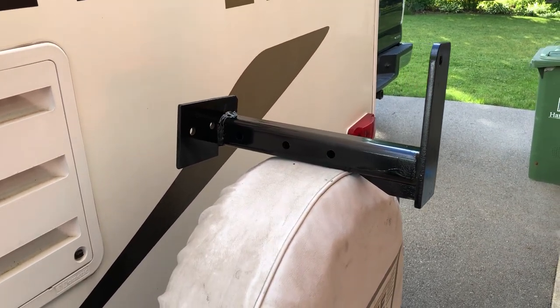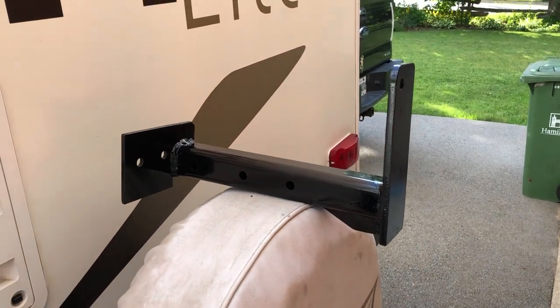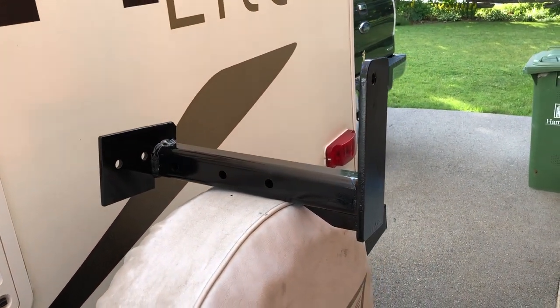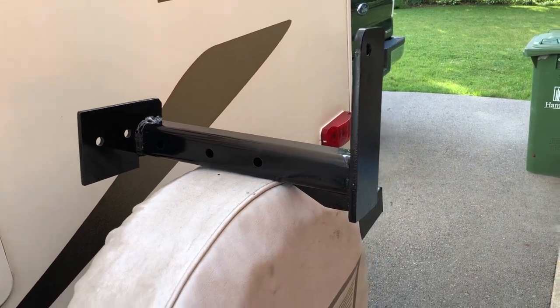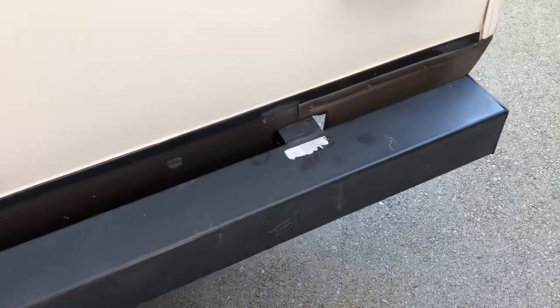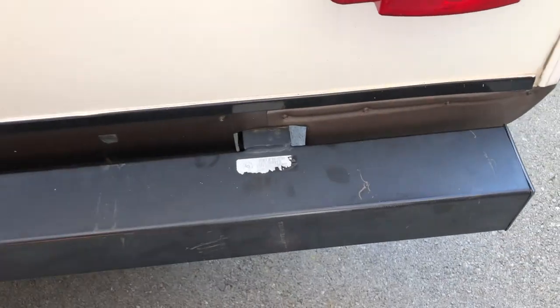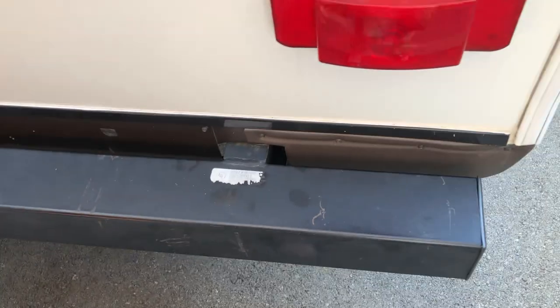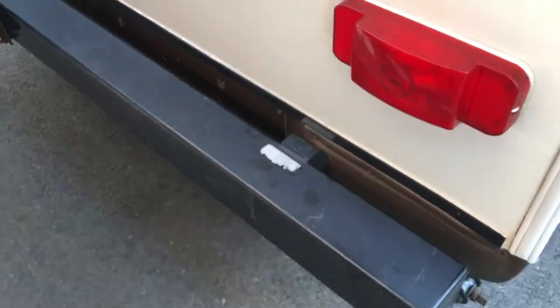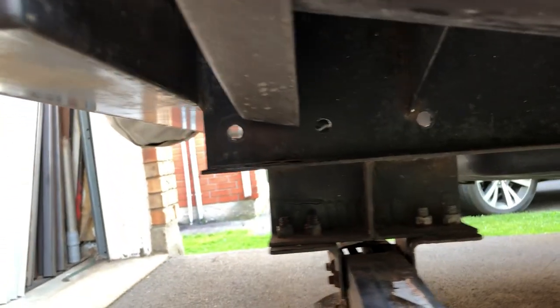Hey, good evening everybody. Another little side project I'm working on — this is a couple of brackets that I've made up for the bumper support on our travel trailer. As everybody knows, the two bumpers are very weakly welded to the framework; they're not meant to hold a lot of weight other than the spare tire. We plan on putting a bike rack on here as well, and just trying to beef up the bumper a little bit to prevent any problems.